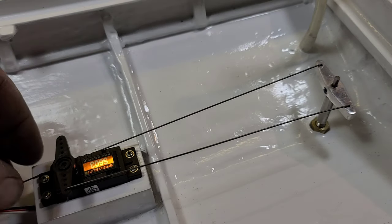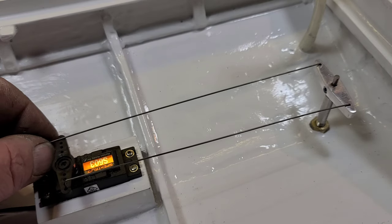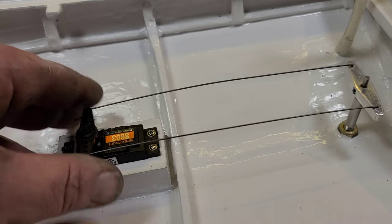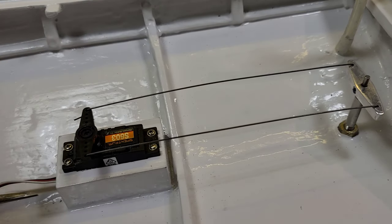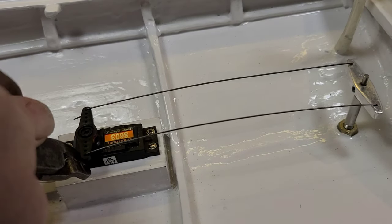I'll do the same thing for this side. I've got my Z-bends so they don't back off, and we'll just trim up the excess wire to make it look nice.